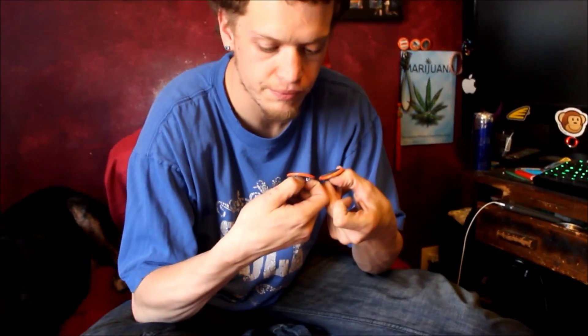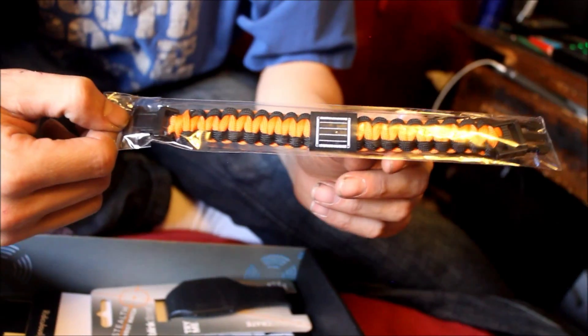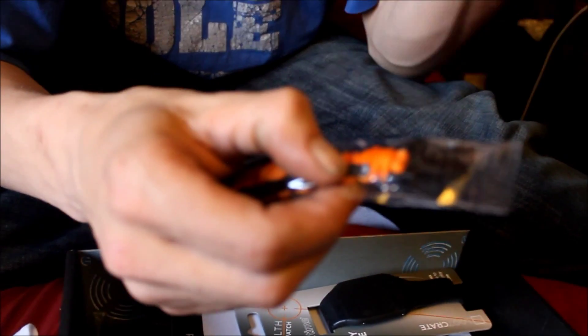They actually sent me two — good on me. Next we have a paracord. This is an exclusive Loot Crate paracord survival band — you can't find this anywhere else. If you don't know what a survival band is, if you're out camping and you need to eat and you don't have any fishing rods, you just snap it and unravel the cord and you can use it as a fishing line, a tourniquet, a snare — whatever you need. Which is pretty cool. I've always wanted one of those.